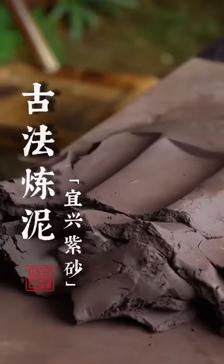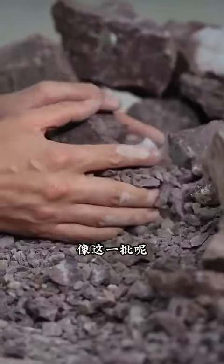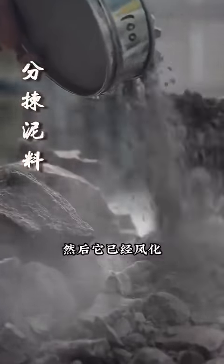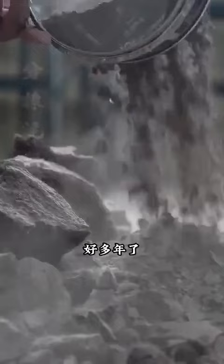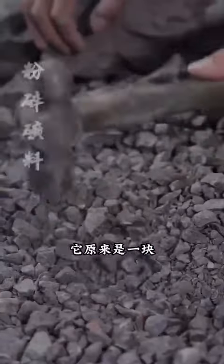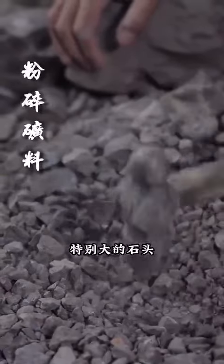Like this batch, it is the authentic Huanglong mountain bottom clay. After chaptering and being released for years, it has now become this small — these fragments. It turned out to be a particularly big stone originally.